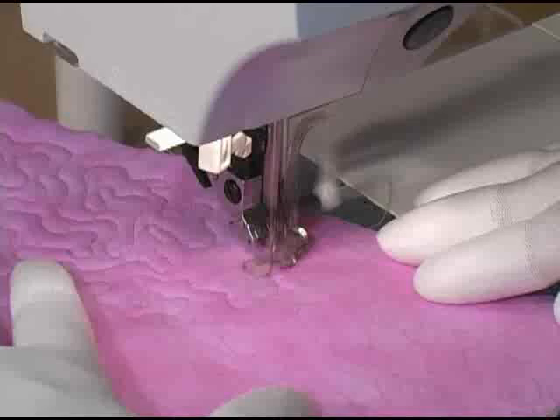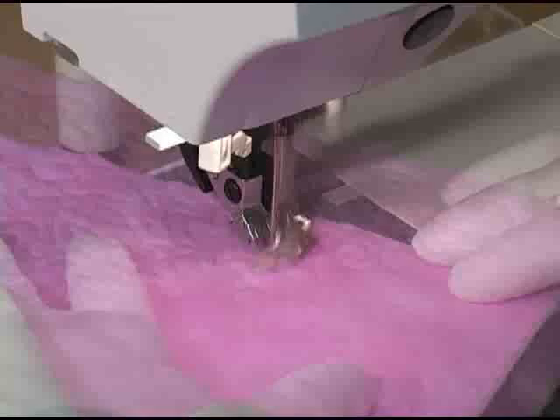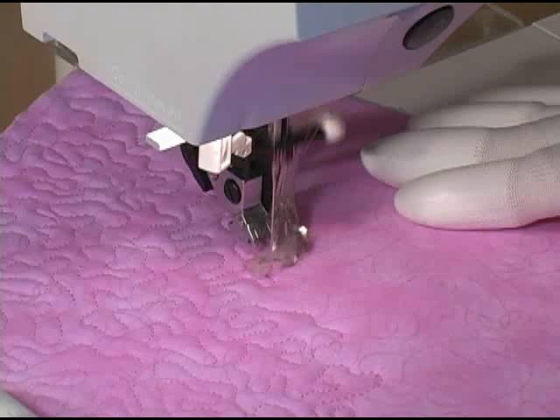Notice also that I am moving my quilt sandwich with a very light touch. If you can learn to control that quilt with a light touch you will avoid the muscle fatigue and soreness in the upper arms and neck that you hear people complain about. Using the silicone spray demonstrated at the beginning helps with this too, because a nice slippery surface will require less effort on your behalf to move the quilt.